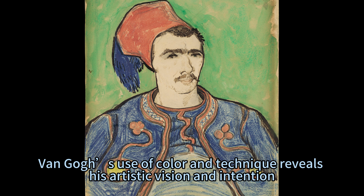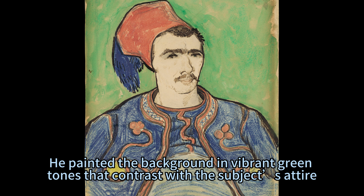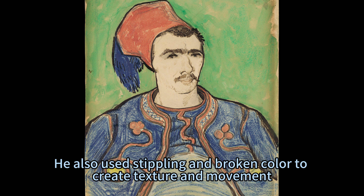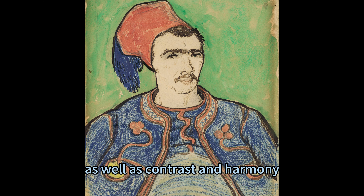Van Gogh's use of color and technique reveals his artistic vision and intention. He painted the background in vibrant green tones that contrast with the subject's attire, creating a striking visual impact. He also used stippling and broken color to create texture and movement, as well as contrast and harmony.